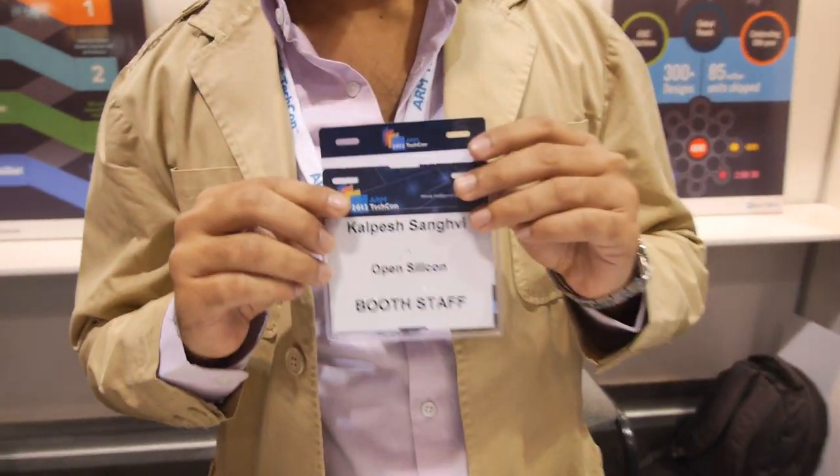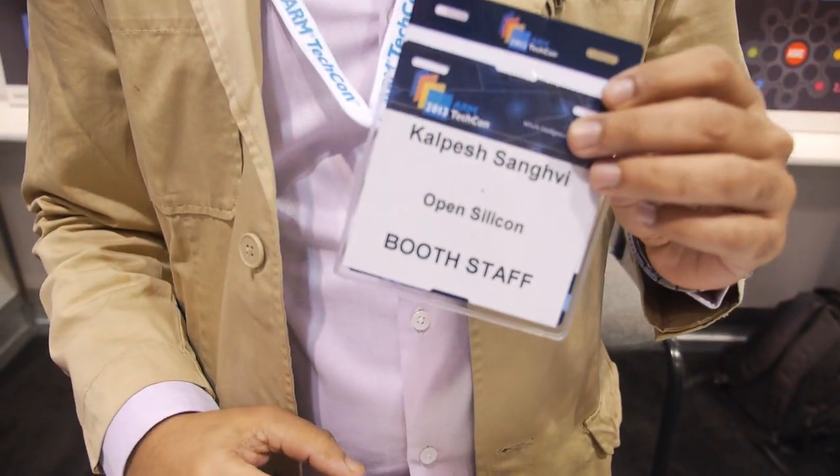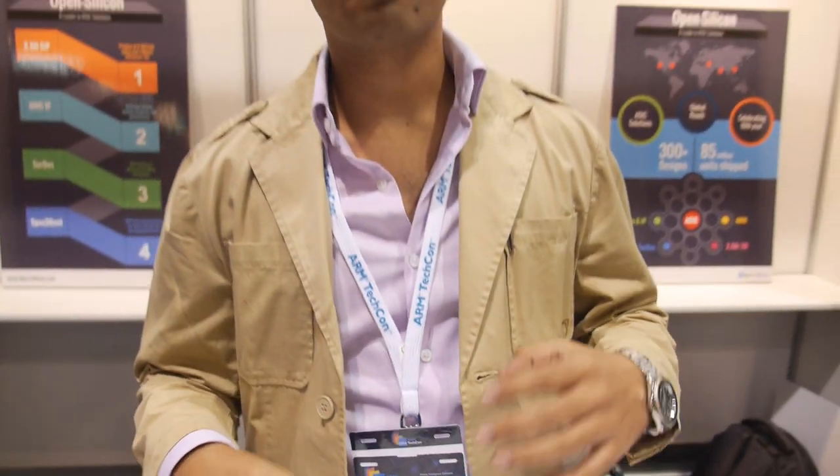Hello, we're at IronTechCon. Who are you? I'm Kalpesh from Open Silicon. What do you do at Open Silicon? We do everything from concept to silicon.